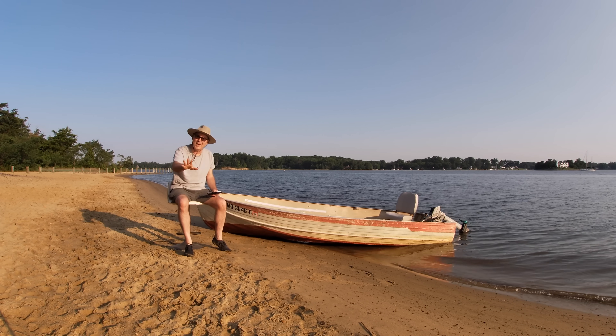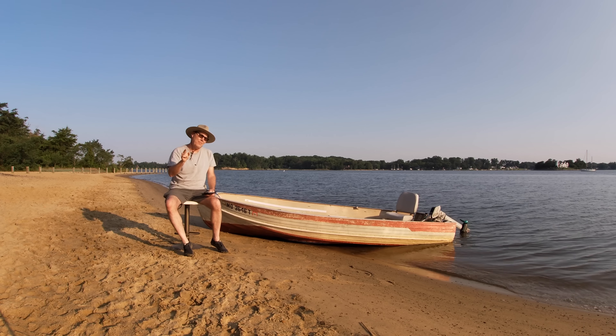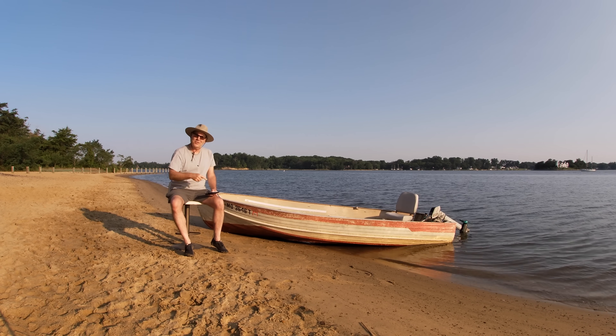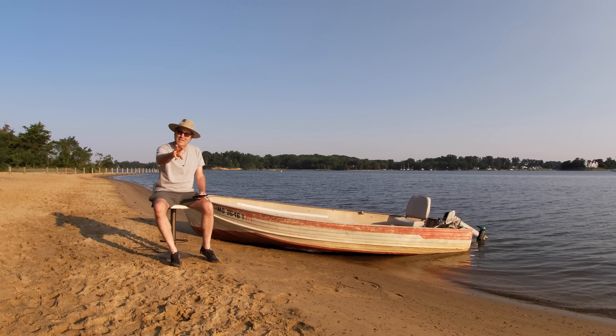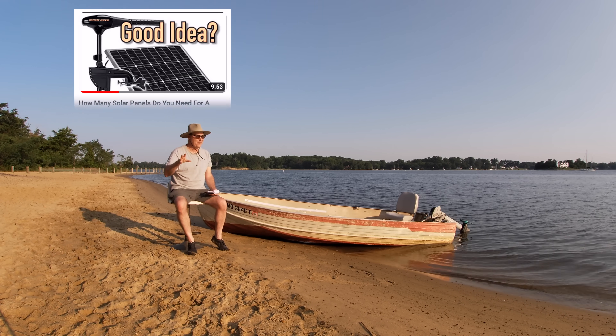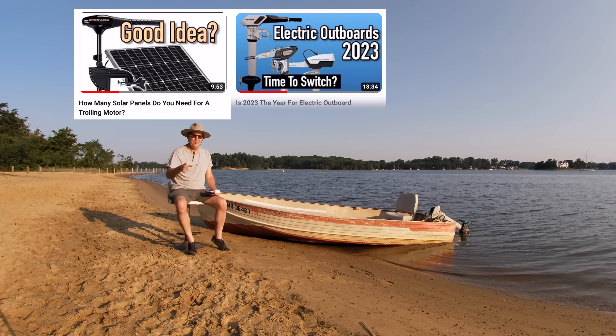But hear me out, because there's a couple of really good reasons why I think that motor is going to change boating forever. I have my notes right here. I've made a few videos talking about electric outboards.